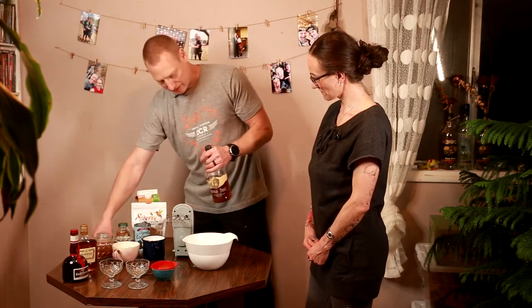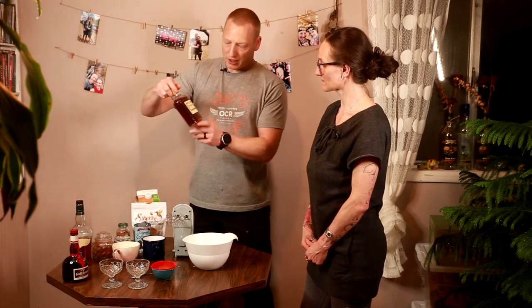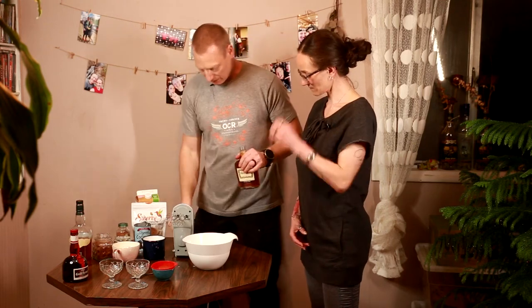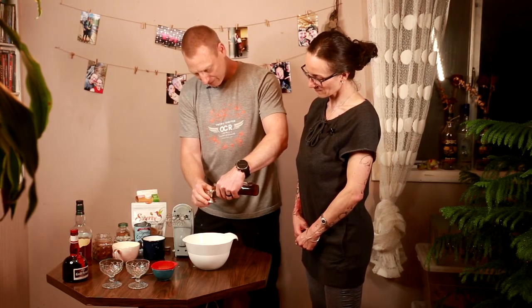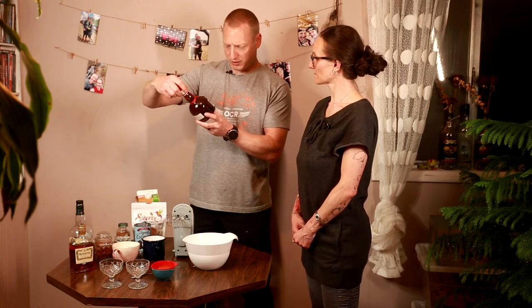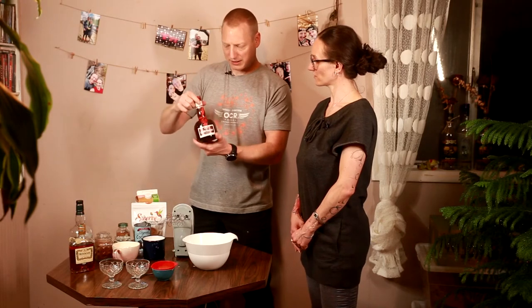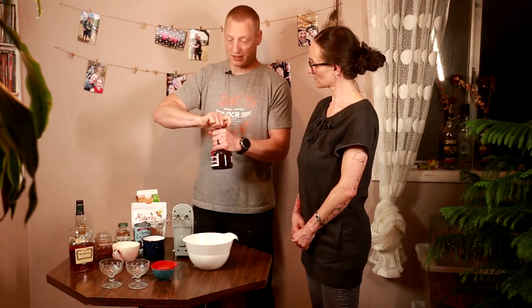There we go — four ounces of bourbon. Now it calls for Hennessy cognac; I'm assuming any cognac will work, but when buying the ingredients we decided to go with what the recipe says. Two ounces of cognac, and we also have an orange liqueur — Grand Marnier. Two ounces of that too.